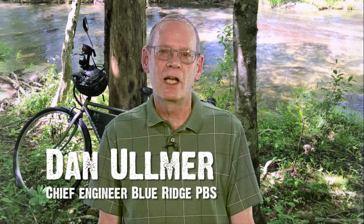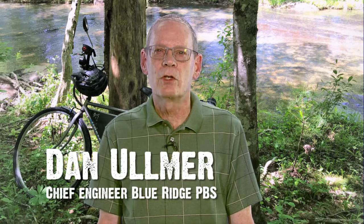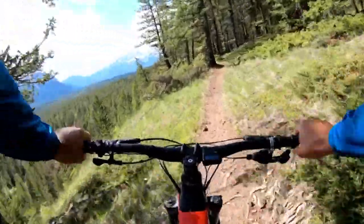Hi, my name is Dan Elmer and I'm the Chief Engineer at Blue Ridge PBS. I have always enjoyed riding bicycles, but when I moved to the Roanoke area six years ago I found bicycling to be much more difficult due to the hilly terrain, so I pretty much gave up on it. After a motorcycle mishap that broke my ankle, I knew it was time to quit that hobby and find a way to enjoy bicycling again. The answer for me was the electric bicycle, or e-bike.